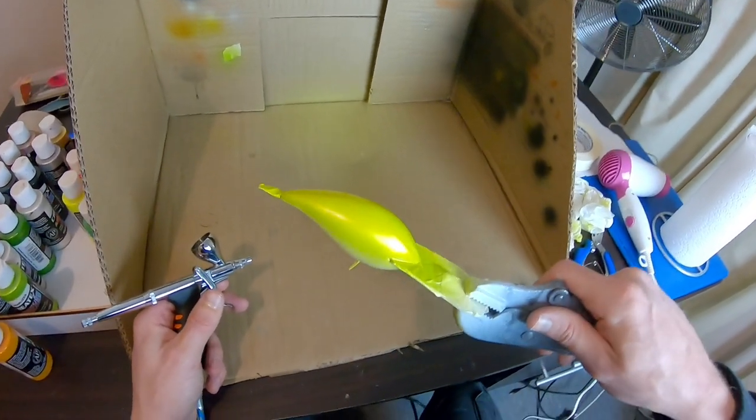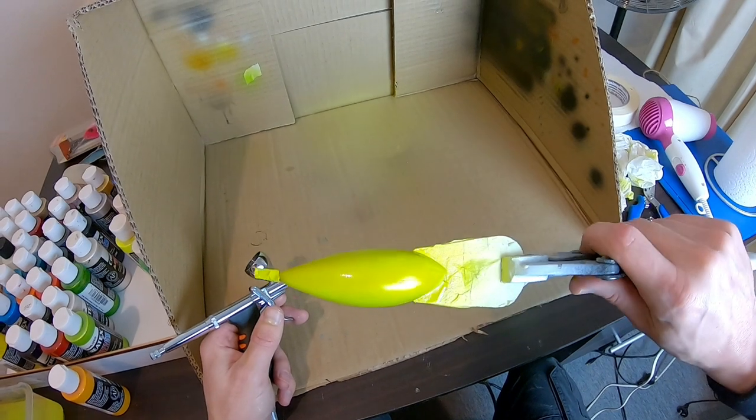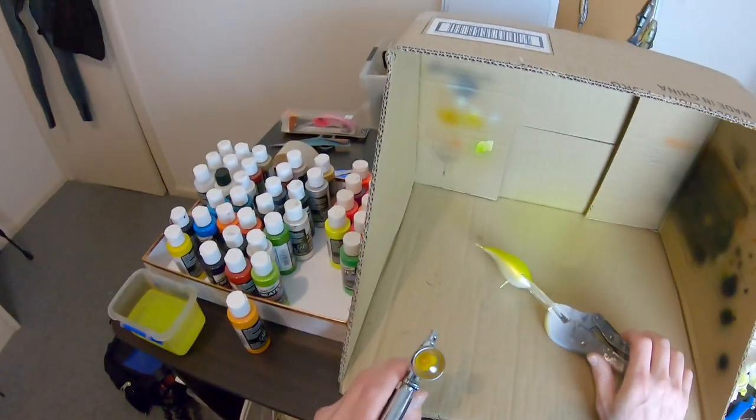It's hard to pick that up on the GoPro probably, but you can see the green coming through. Because it's transparent, it's got sort of almost a colour-shifty look about it — pretty cool.